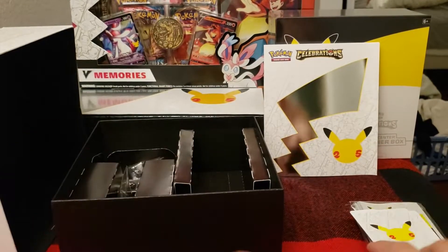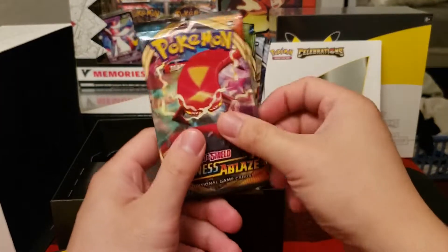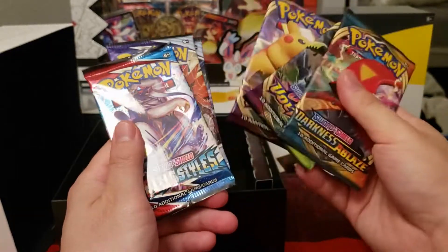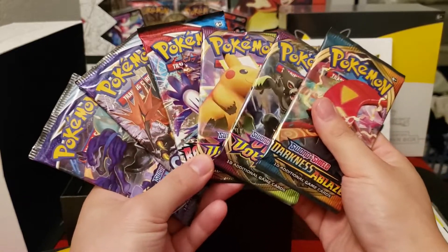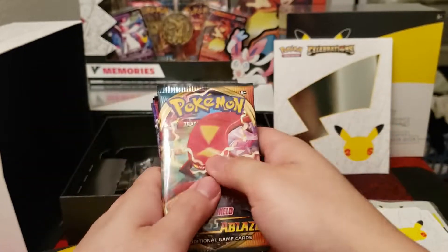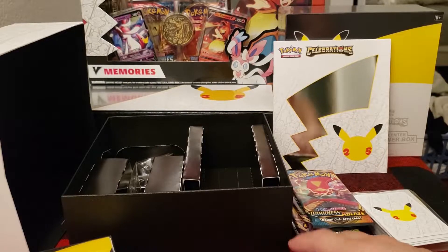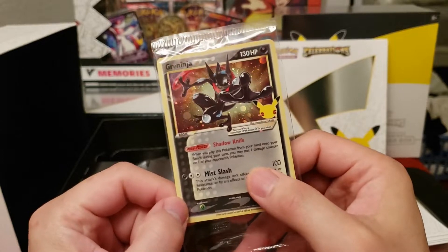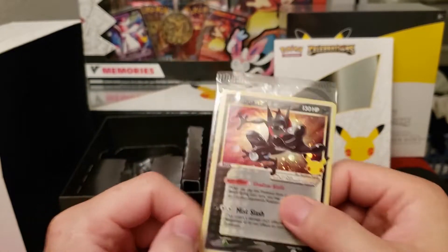Now in Celebrations, you're going to get all of these regular packs — Darkness of Ablaze, Vivid Voltage, Battle Styles, two Chilling Reigns. I'm not sure if these are static across every single box or if they're different; let me know in the comments. The promo is a golden Greninja, exactly the same as the regular ETBs. So you're not missing out — you're still getting the promo.